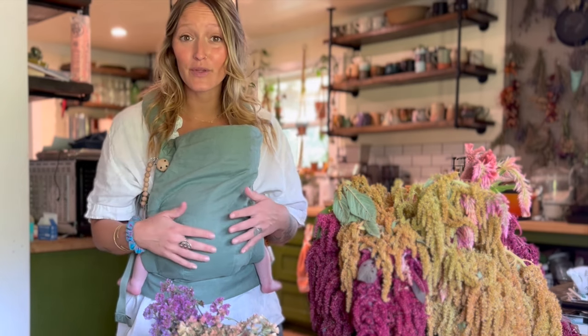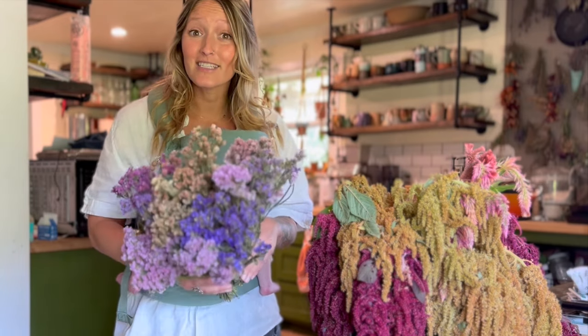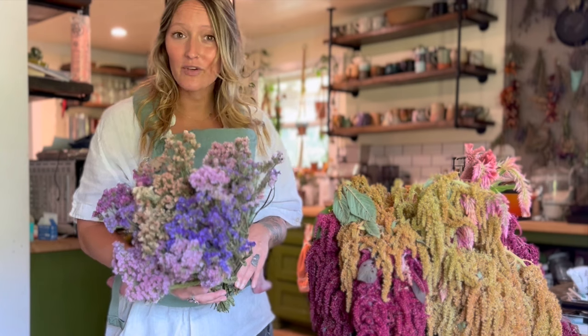Hey y'all, Jill here and welcome back to Whispering Little Farms. Our dried flower season is starting to shift away and we are really starting to ramp up our dahlias, but I wanted to share with you guys how I am drying and storing my cut flowers. This is something we've been getting asked a lot.